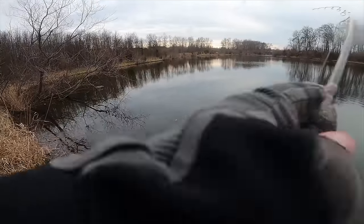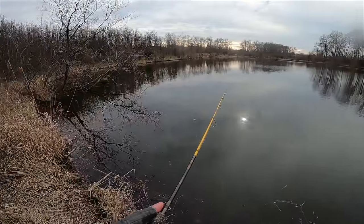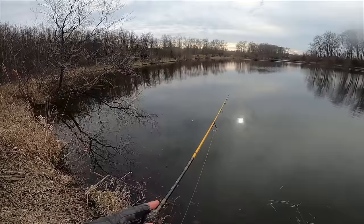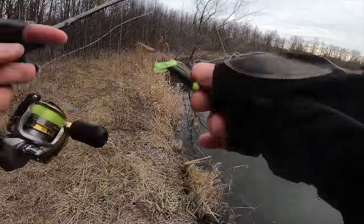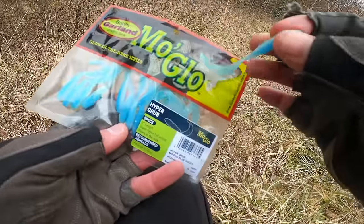We measured 45 degrees water temperature, and crappie are often active in water temperatures between 55 and 85 degrees. They tend to spawn in warmer water, around 60 to 68 degrees. You definitely want to adjust your techniques based on the season and the water temperature.